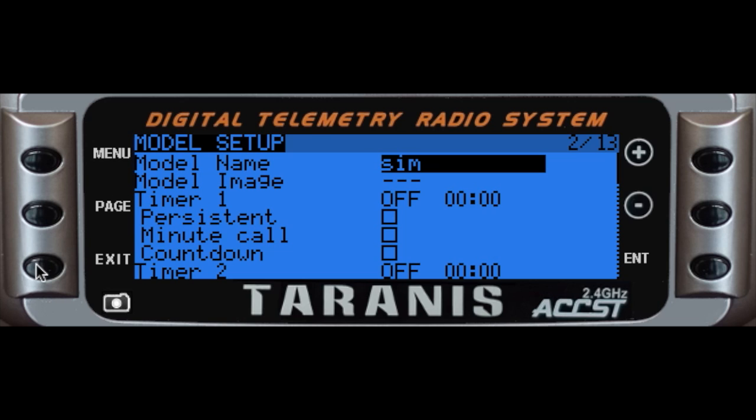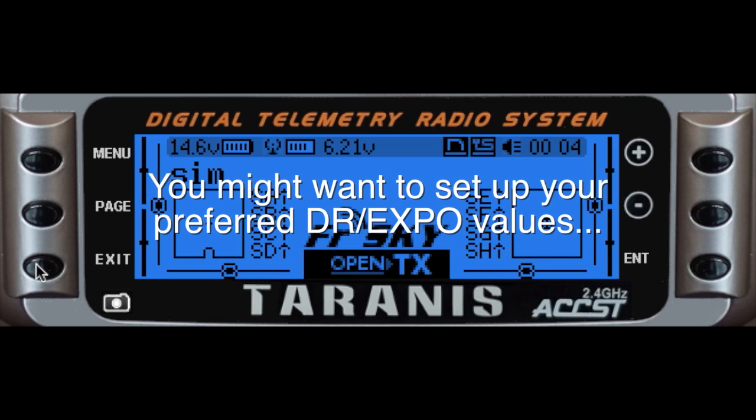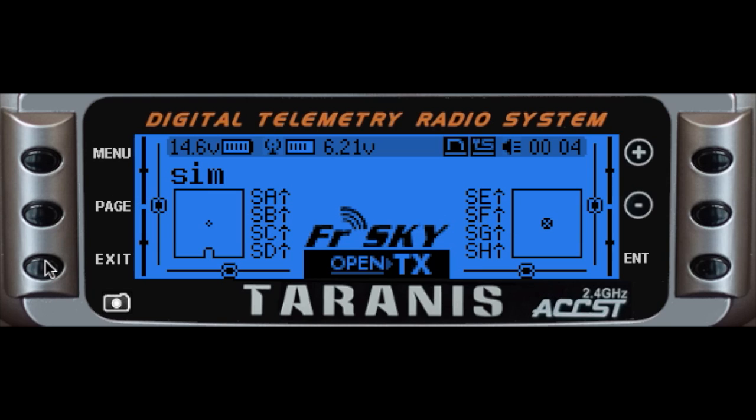Basically I didn't touch anything else. You can play around with all the other normal settings you'd want for setting up aircraft — you can change your switch assignments, your DR Expo, all of that stuff. But for now I just want to show you the real basics of what it takes to get connected.